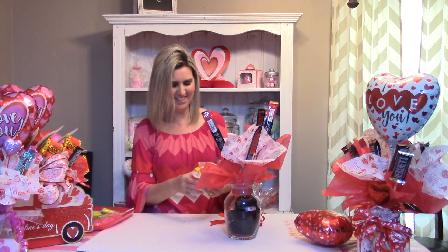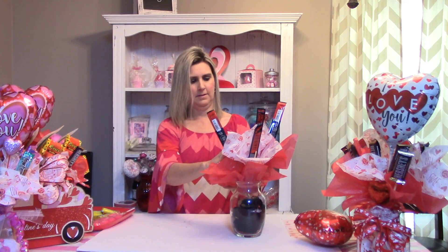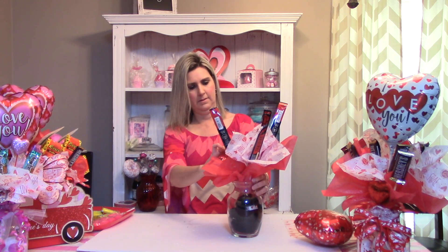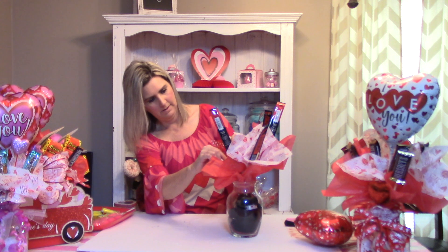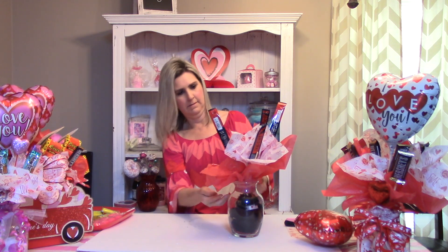We'll go ahead and finish this up. The Reese's — we're going to plop him in the middle right there. The bow, I'm going to put directly in the front. Sometimes I go around on the rim. You can see on this other project I used some curly ribbon right there in the front part of that one. We're going to do this one a little different and change it up just a tad bit. I may have to clip him a little bit — he's a little too long.